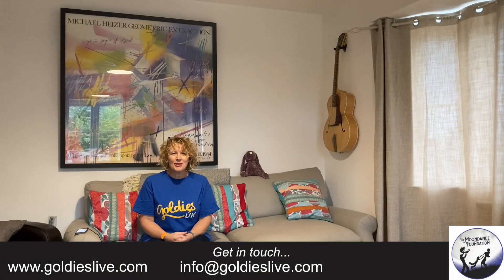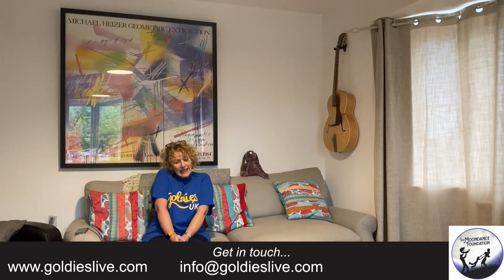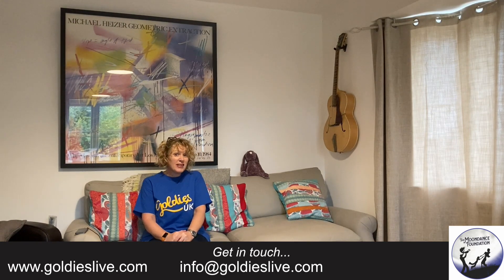Good morning and welcome to another Goldie session. I hope you're well and that you had a lovely Christmas. Are you feeling full up, lethargic, slow and lazy, not feeling like jumping off your sofa? I'm with you. So we're going to have lovely, low, lazy, slow songs today. Some can be sofa based if you fancy. If you've got any chocolates left, maybe we could do that too.